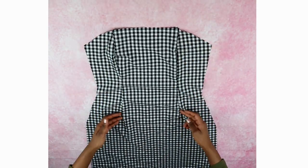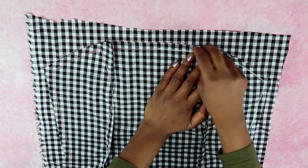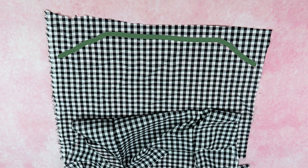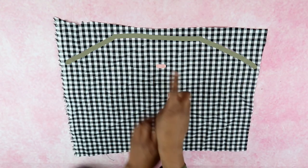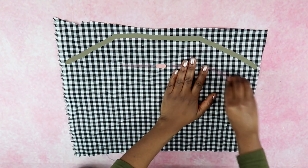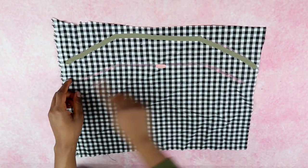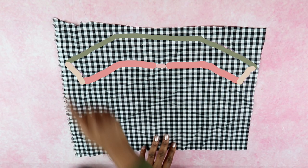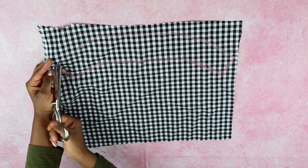Now we want to make a pattern for the facing, which will help support the straps. Place the front pattern onto a piece of fabric and trace the top edge of the dress. Starting from the center of the top edge of the tracing, measure three inches down and make a mark. Use that mark as a starting point to mimic the same shape of the tracing, then use a vertical line to connect the ends of both lines. Cut out the facing pattern — no seam allowance needed.